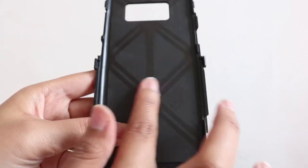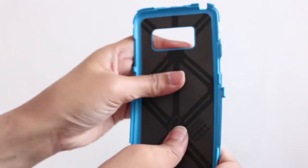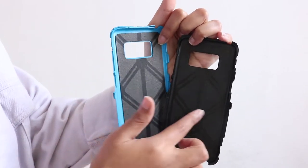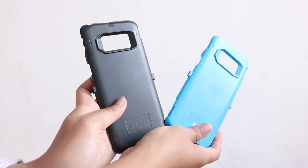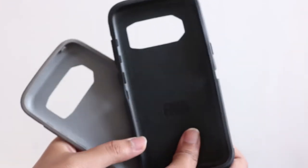Both cases have a soft pad, but when I feel it, the original has a thicker pad with a lighter color than the imitation. The fake pad color is a bit darker than the original version. Again, if you see it from the first glance, they look very much similar. The second layer is the durable silicone.